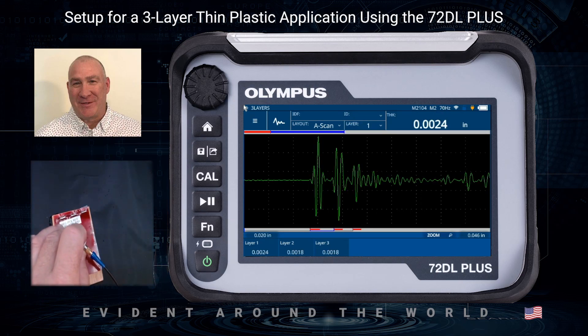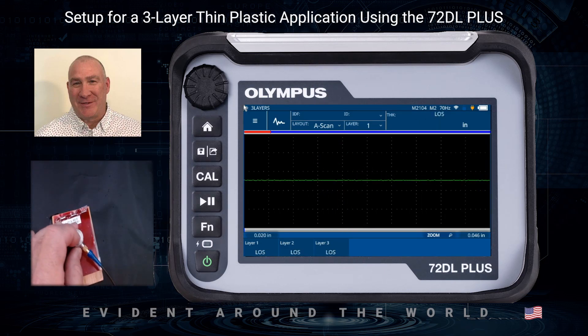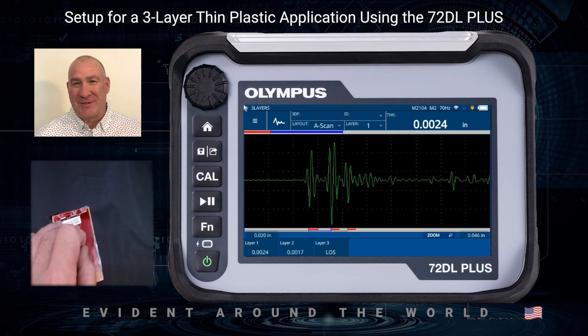You can see that I do detect some echoes on here, so I am properly detecting and the sound is traveling from one layer to the next. Now that we've established our sample — which is going to mimic a three-layer sample — I want to start by creating a new setup.